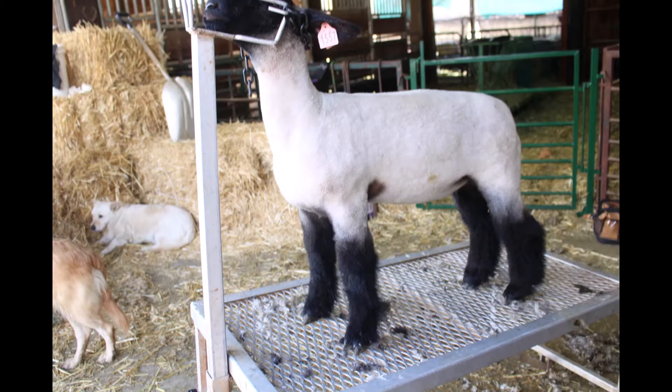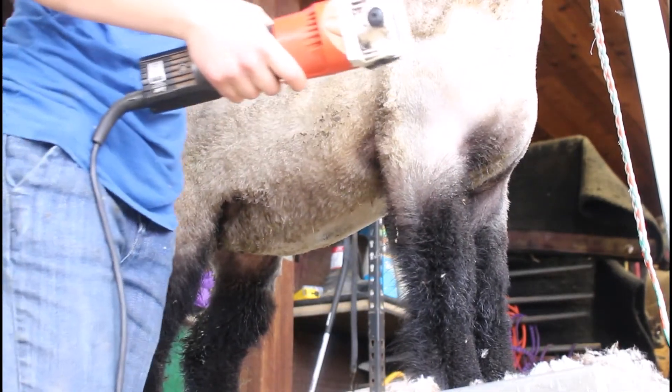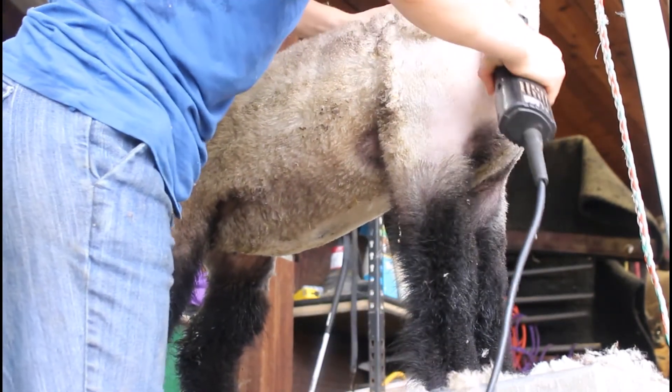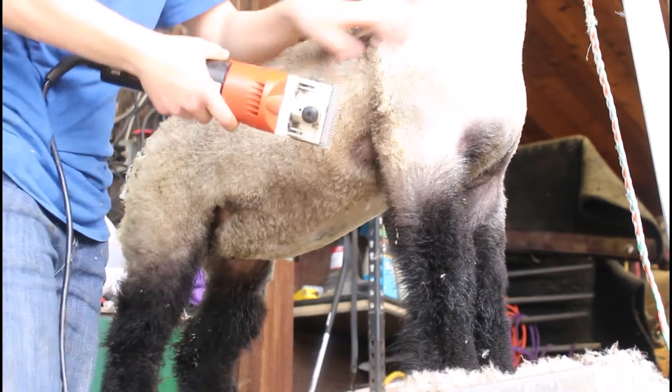Today we're going to talk about shearing your club lambs and I'm going to go into a little bit of detail on what you can do to really make those lambs look good and get them ready for show. You're always going to start your lamb on that shoulder and just start going upward. The key is to go upward where you want the lamb to look tall, and go sideways and long where you want the lamb to look longer bodied.